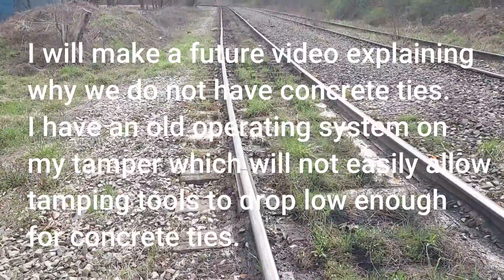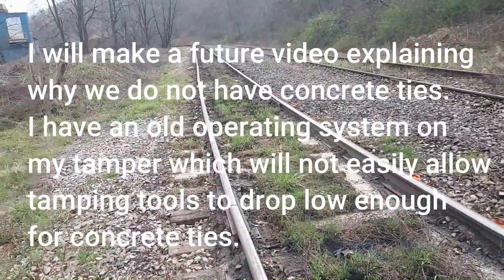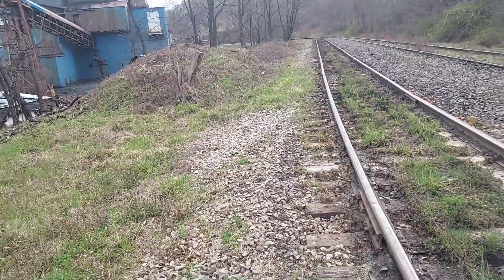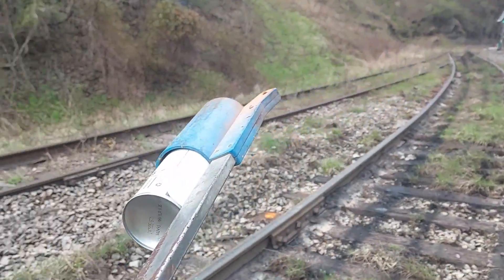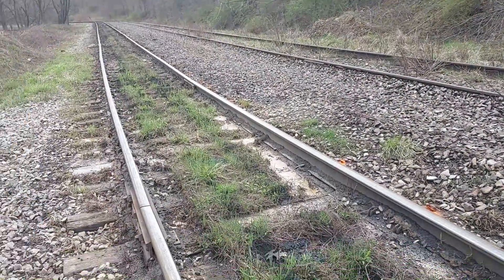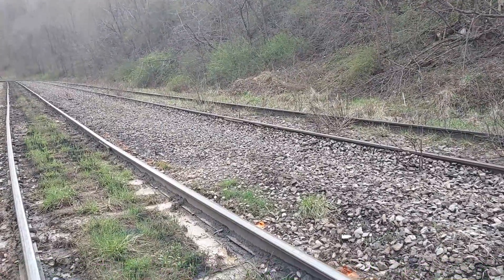We've got a rail change up here too. Over here is our runaround track. When we had the original single locomotive, he'd come up with a cut of cars, cut off, and come around, cut off down here, throw the switch, and come back up this runaround track, then hook on the other end to load. We've also used this other track over here when we have two trains running. Sometimes we do run two trains — not a whole lot anymore, but it's going to pick up.